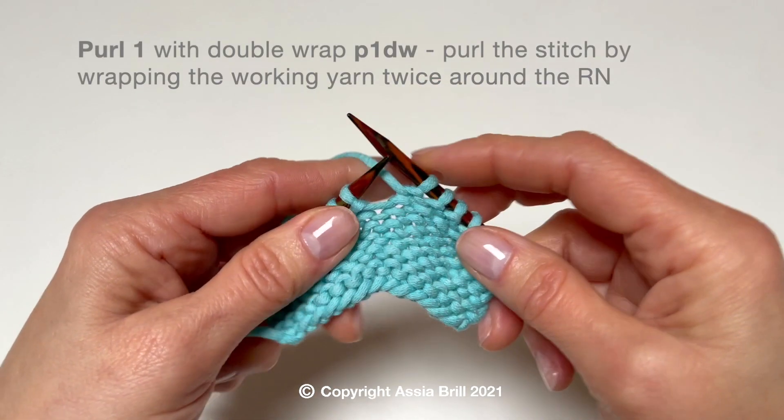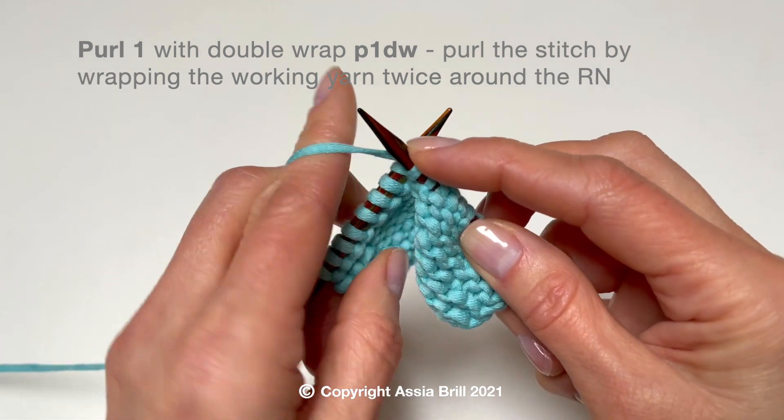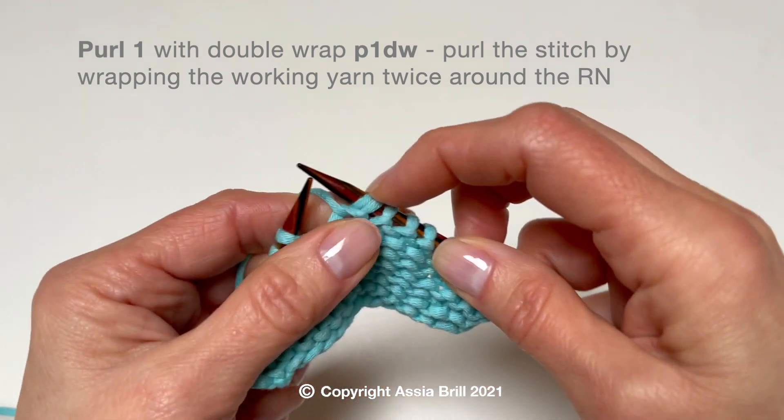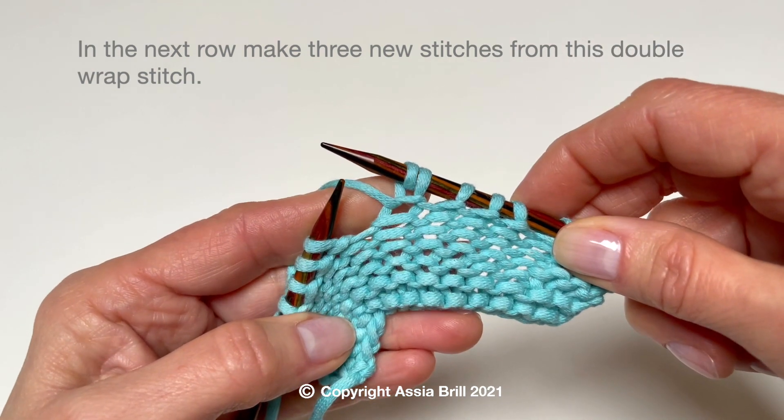T increase is made in 2 steps. In the first row we create an elongated stitch by working a double wrap, and in the next row we make 3 new stitches out of this long stitch.